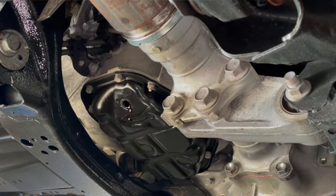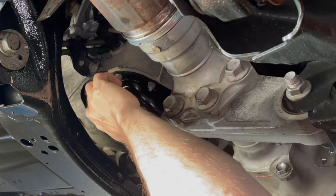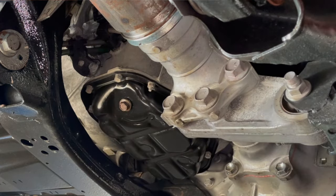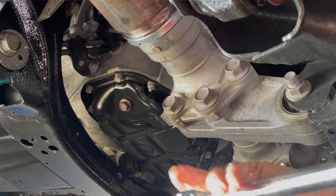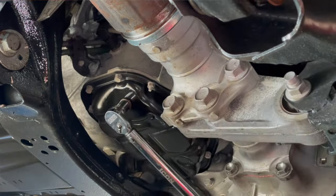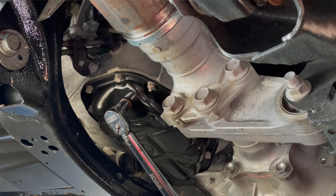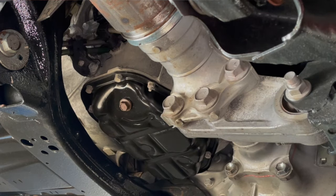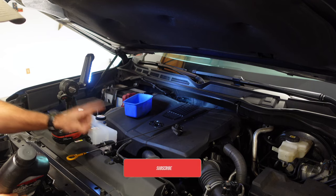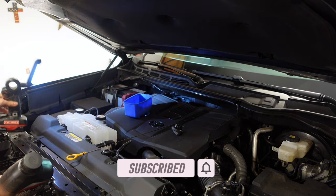If you want to torque the drain plug on, that's 30 foot-pounds of torque. There we go — 30 foot-pounds so I don't over-tighten it. If you don't have a torque wrench, don't tighten it up really, really tight — 30 foot-pounds is not super tight and you don't want to strip it out. You're probably better off buying a torque wrench. Now I've put the drain plug back in and I have a brand new oil filter on — make sure you have all of that secured before you start adding new oil.